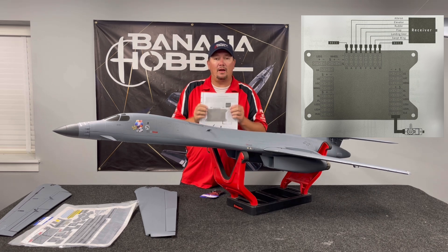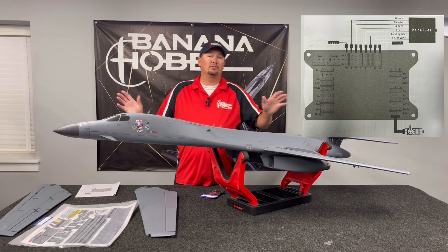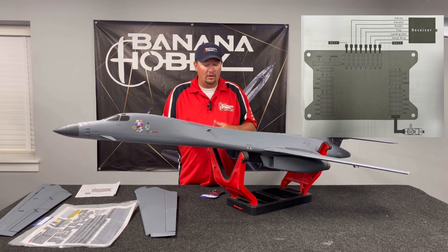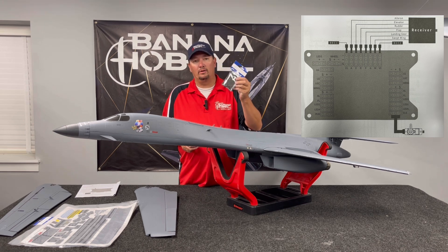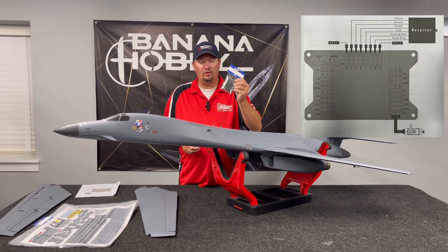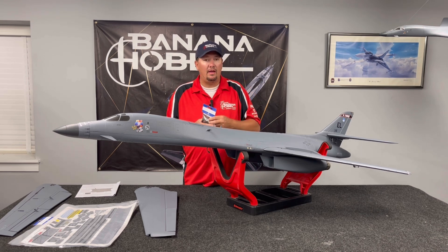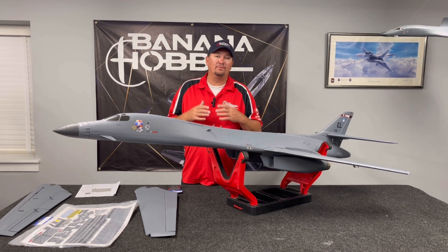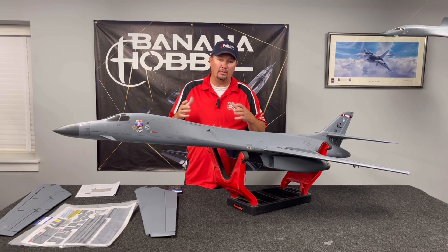We absolutely trust this new controller. It's absolutely fantastic — we wanted to make it as good as we could, and we've run this thing through the ringer. Now the airplane is absolutely solid. The biggest difference is that the gyro works like it should. The other gyro — I'm not saying it was bad — we're just saying it didn't have the feel that we wanted in the airplane, and that's where the advanced setup had to come in.